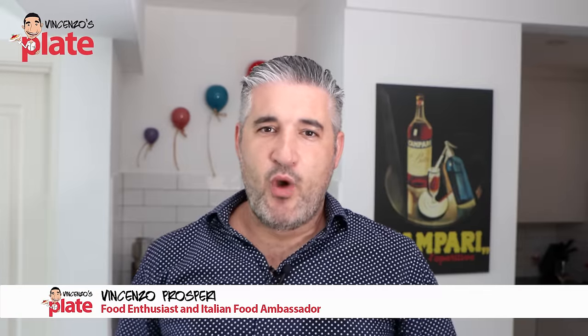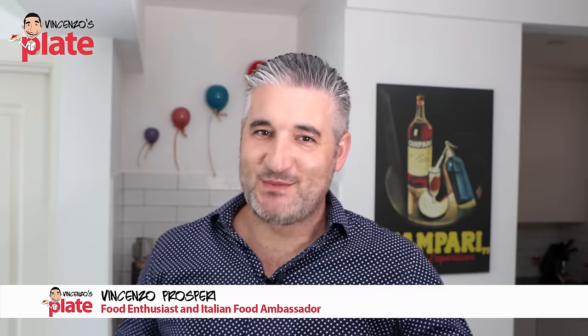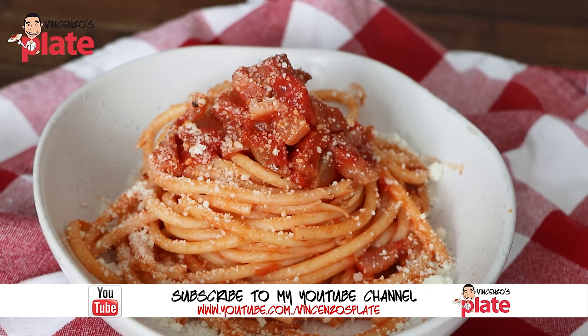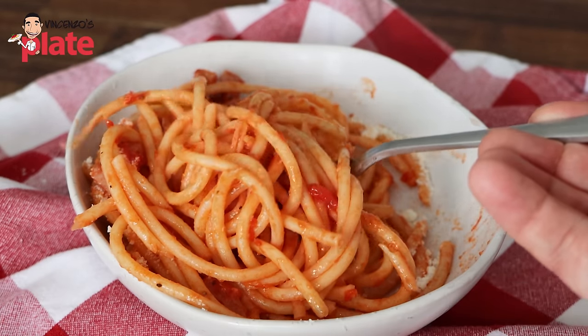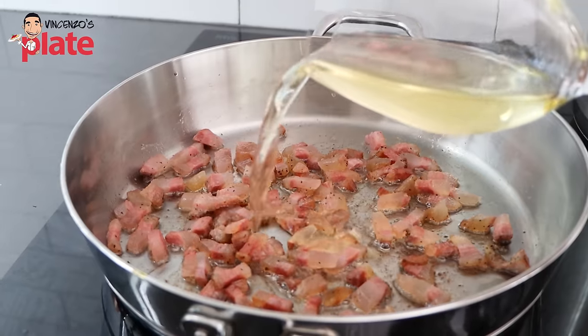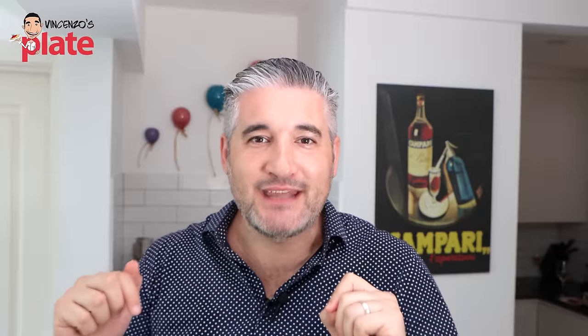Hi, and welcome to Vincenzo's Plate. Today we make Bucatini all'Ammatriciana, which is basically the carbonara without eggs, but with tomato sauce and white wine. Let's make it together.